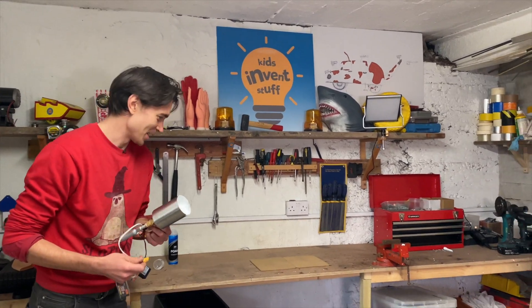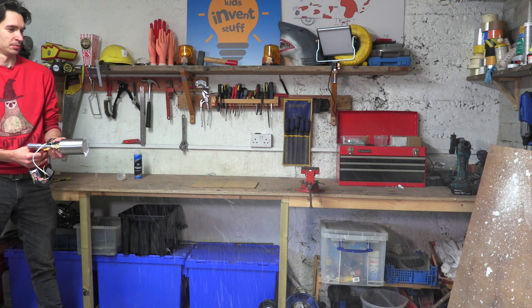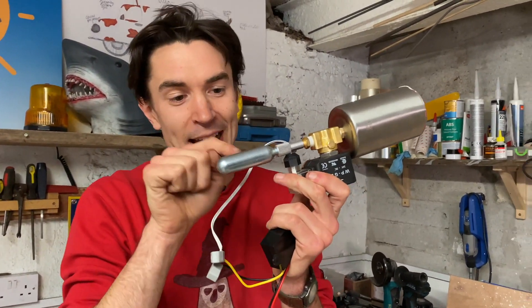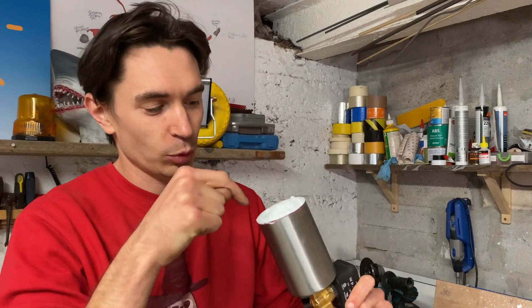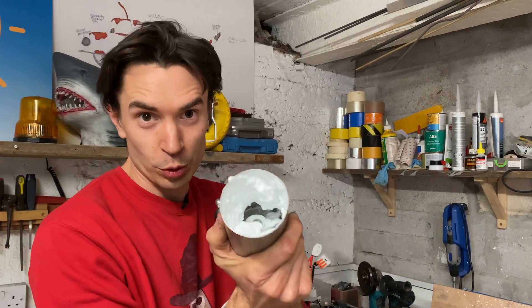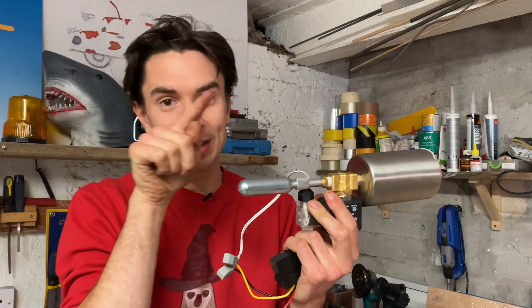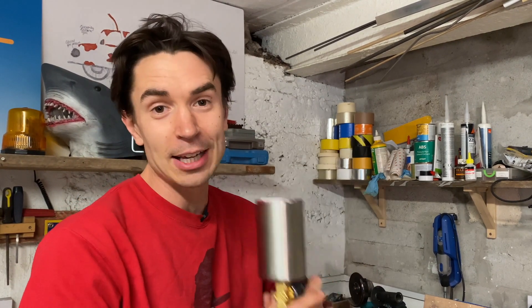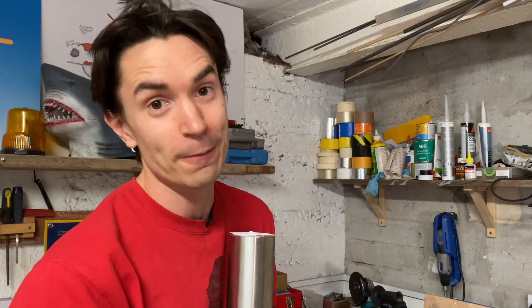Didn't work as well that time. So we think we're going to have to redesign this. What we think is going wrong is that the high pressure CO2 gas is just forcing its way through the foam and it's not actually launching all the foam. So what we need to do is take that high pressure gas and mix it with our liquid foam and then release what's in that chamber. Currently we can't do that with what we made, so we're going to need a different way of firing out some foam.